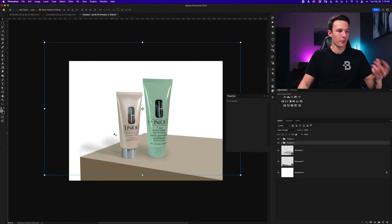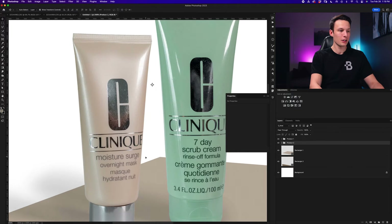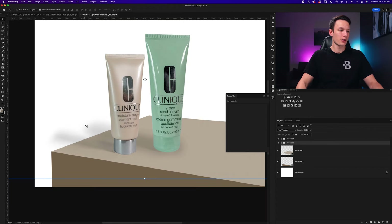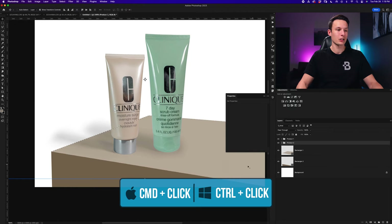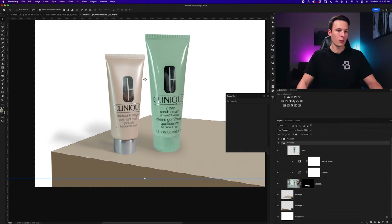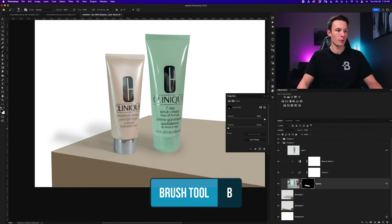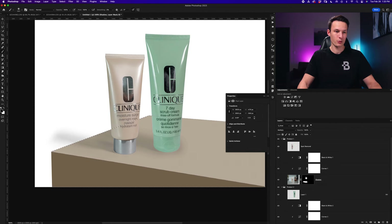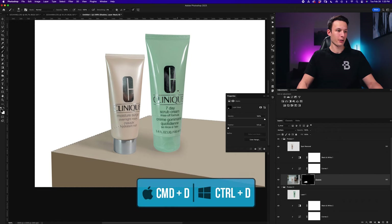I can see the shadow is showing up over the top of my other product, but I want it behind it, so I'll shift-click all these layers and move them below the 'product one' group. Now that shadow is behind the original product and I can reposition it. After grouping everything, looking at the image, the shadows look a bit weird — they extend off the edge of the box and there's no shadow underneath the products so they look like they're floating. Holding Command or Control I'll make a selection of the topmost shape, then press Command or Control+Shift+I to invert the selection, and use the brush tool with black to mask out the area outside the box on both shadow layers.